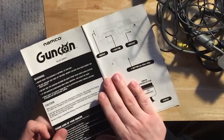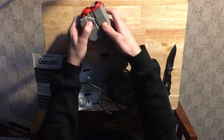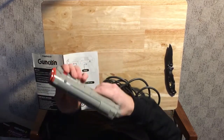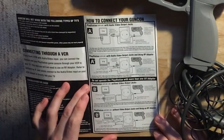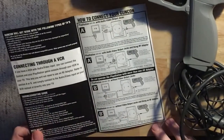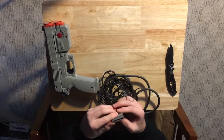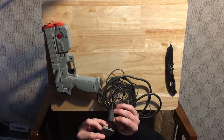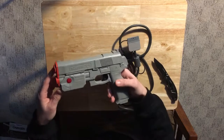Alright, so the GunCon has video out, a trigger, an A button, and a B button. I don't think many games use these differently, but in Time Crisis, for instance, you hold it to crouch and hide behind things. Unfortunately I won't be able to use S-Video or RGB with this, but that's okay — there are only a few games I would play anyway. This fraying does give me a little worry but I'm sure it'll be fine. I kind of want to open it up and try to fix it someday. GunCon.